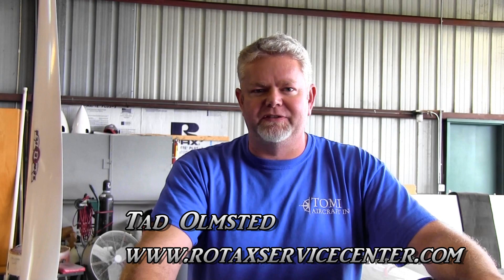Hi, Tad Olmsted with Tommie Aircraft, located at Deland, Florida. Today we're going to discuss some tech tips on the Rotax 912 series engine.